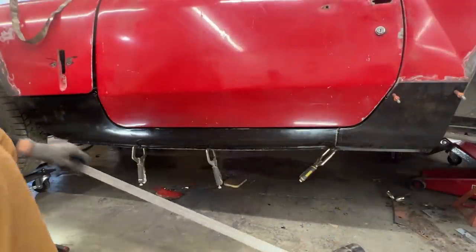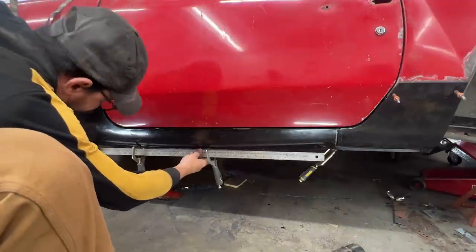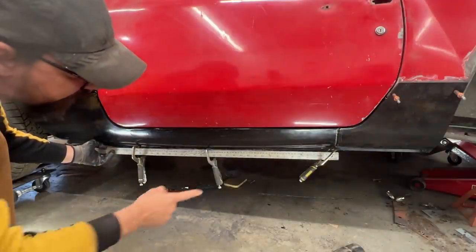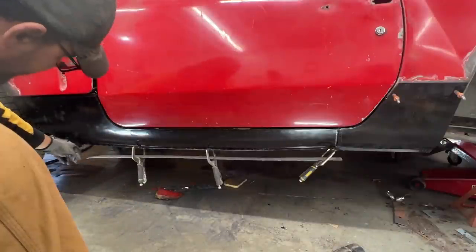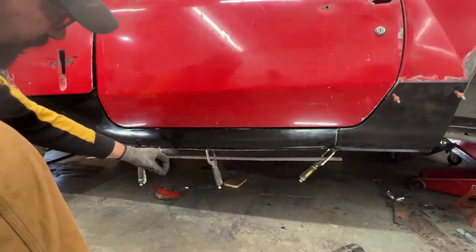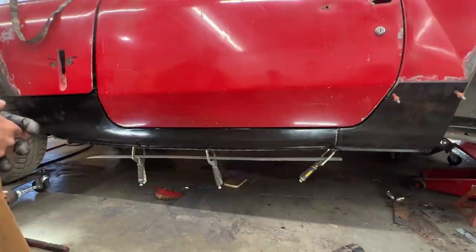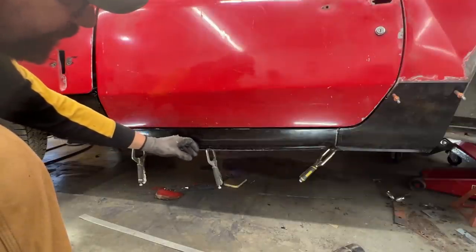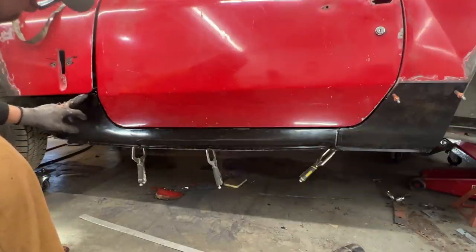If we put a straight edge through these clamps, you can see how in the center it's touching but at the ends I have like half an inch — probably three-eighths — of a gap. This means the center needs to go up, which is normal for some seals; I've had that experience before and had to jack them up.